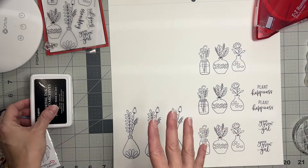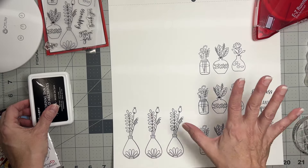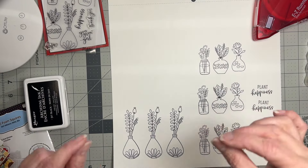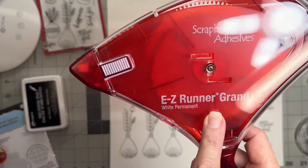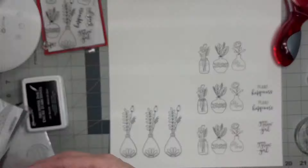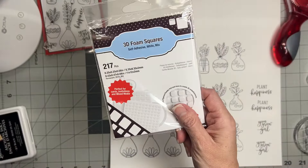I've got the stamping done with a nice archival ink. I'm going to come back, find some clear embossing powder in my stash, and get them embossed and watercolored. I've already pulled some adhesive — my Easy Runner Grand because that's the GOAT, my Crafty Foam Tape for doing large pieces like my photo, and my 3D foam squares on standby.